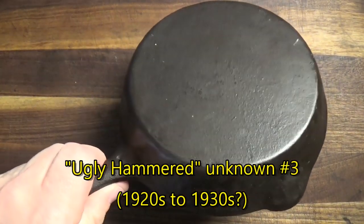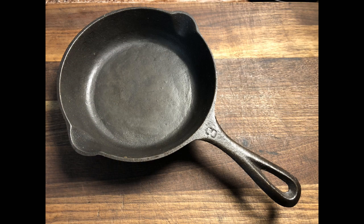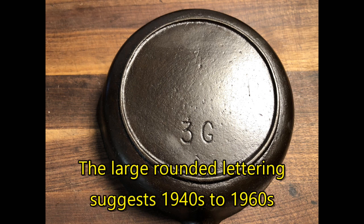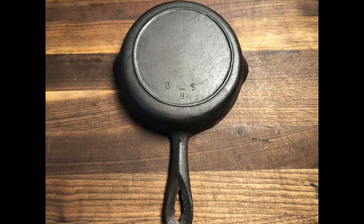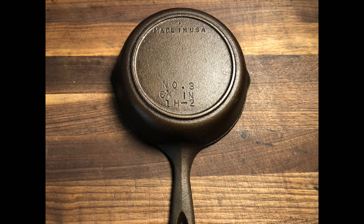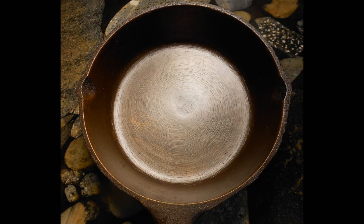After this, we come to an ugly hammered number 3 skillet — one of those unknown pans that no one can identify, other than it has a very crude hammered design on the outside. I'll be saying more about this pan in a little bit. After this, we come to Birmingham Stove and Range, starting with this BSR Red Mountain number 3, which may date anywhere from the 1940s through the 1960s. There's also a pan which BSR designated as 3S, part of their S-series pans that are not the same size as the regular number 3 pan. Here's a more modern Century Series BSR number 3 from the 1970s — we can tell by the mold ID on the pan as well as the size number. I especially like the very pronounced swirl marks from the inside of the pan being polished smooth during manufacturing.